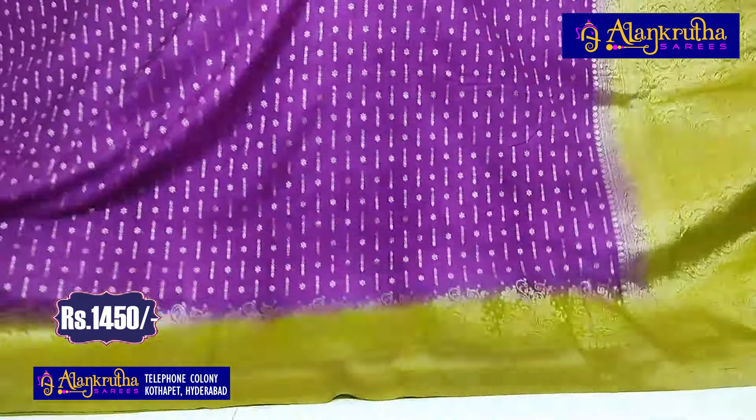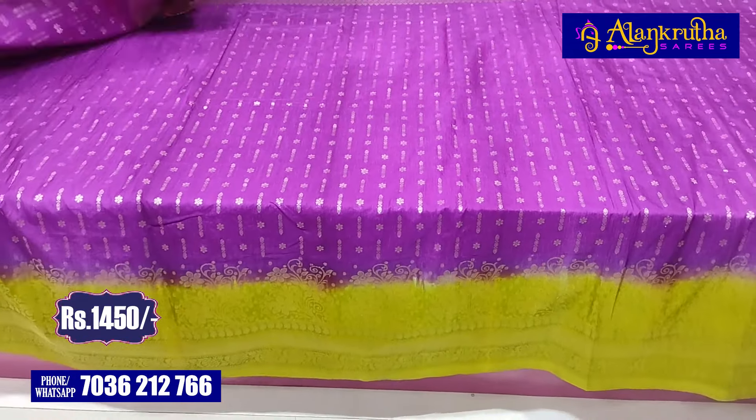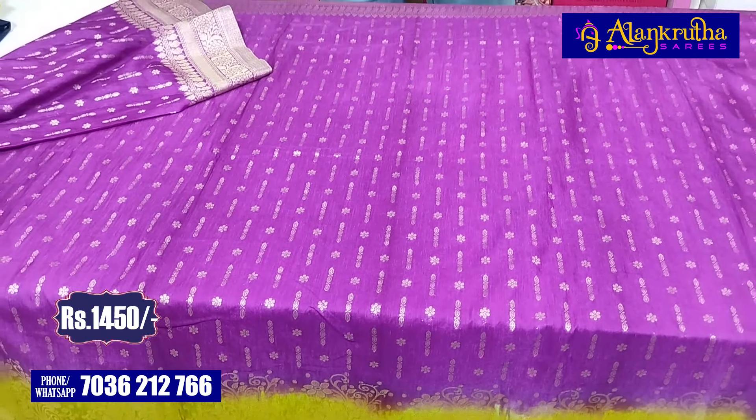The hand portion of the blouse also has a border. We also have color combinations. Let's look at the combinations — the cost is Rs. 1450.